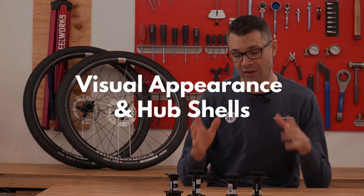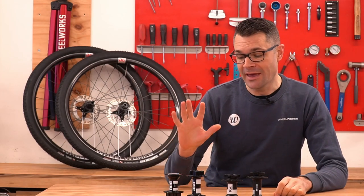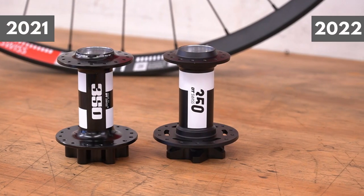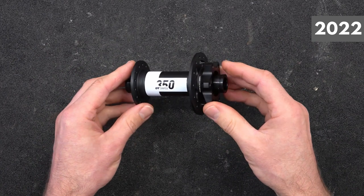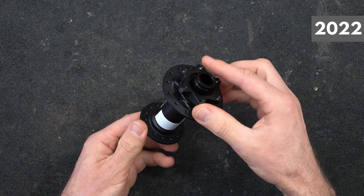We'll start with the visual appearance and the hub shells. For the 2021 hubs, they're a gloss painted finish which can chip over time. The 2022 hubs are anodized, which is really nice. This should be a little bit more durable, and they've got this really cool matte black look, which is absolutely awesome.